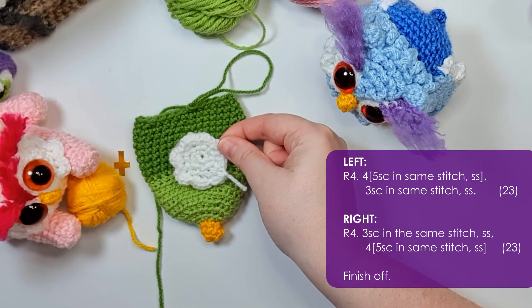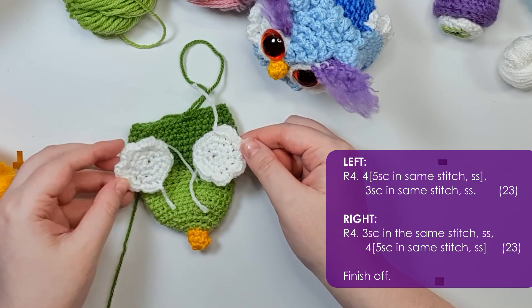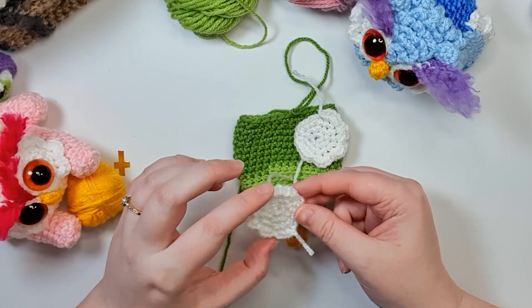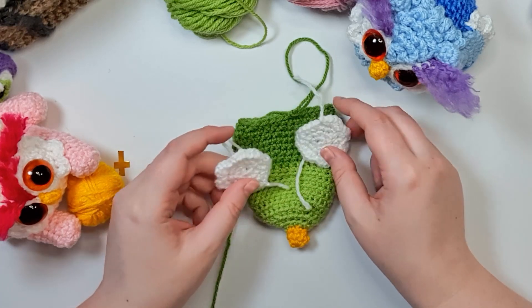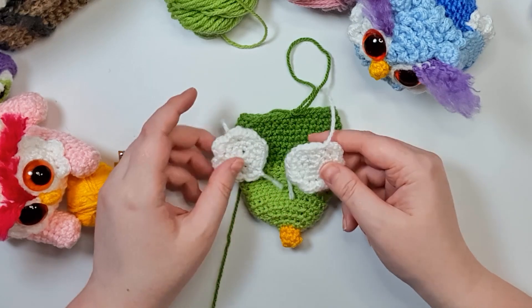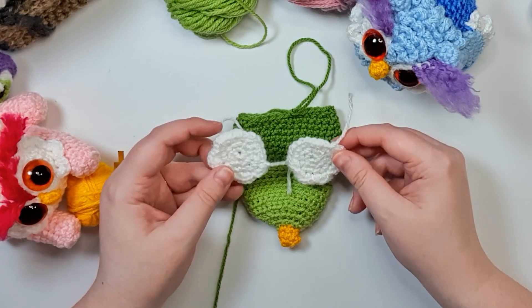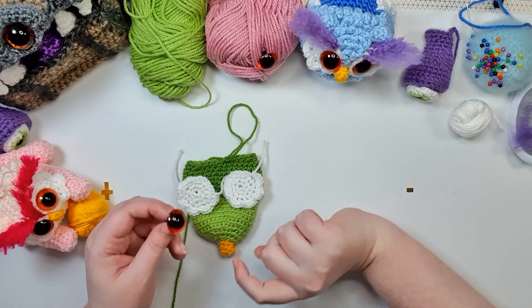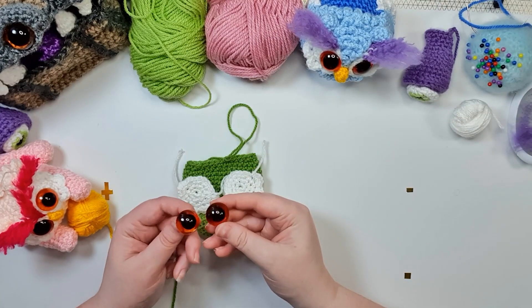Then there is a different fourth row for the left one and the right one. So now we have these two little eye discs — each one has four frills of five stitches and one of three. The three-stitch petal is the one that's going to go up against the beak, so those are the ones that face in. At this point we're going to grab our eyes.